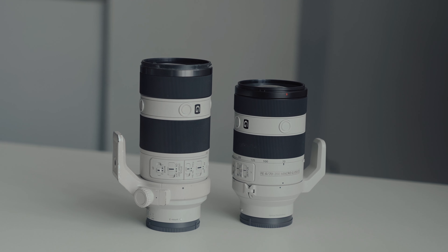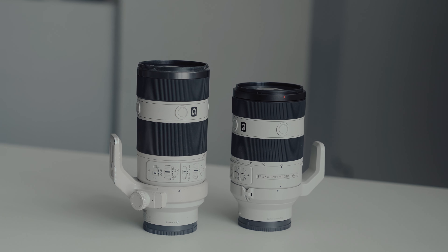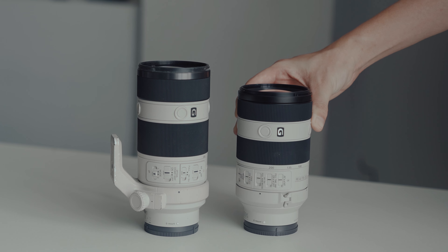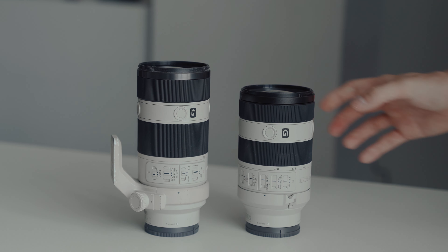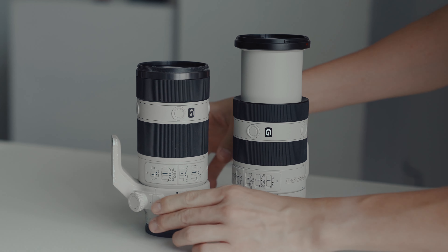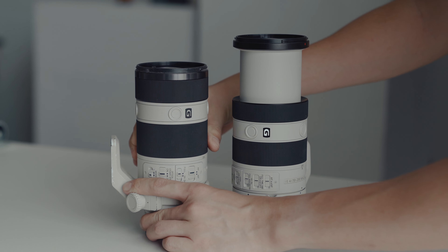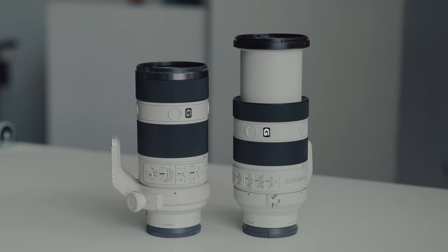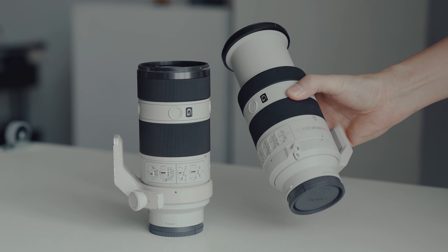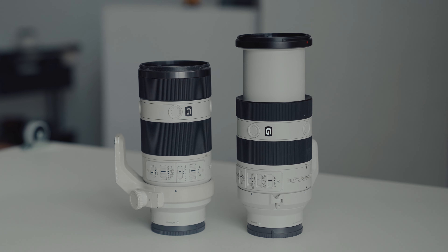Let's begin with the design and ergonomics of the Sony 70-200mm F4 Mark II. The first noticeable difference is the size. The new version is 149mm long compared to 175mm of the Mark I version. However, the Mark II extends to 204mm when zoomed to 200mm focal length, while the Mark I remains at 175mm. Surprisingly, the Mark II is slightly lighter, weighing around 40g less than its predecessor.